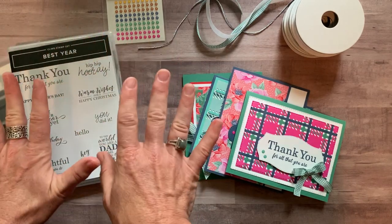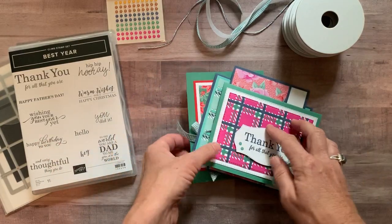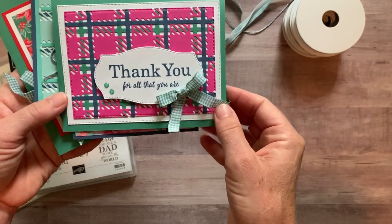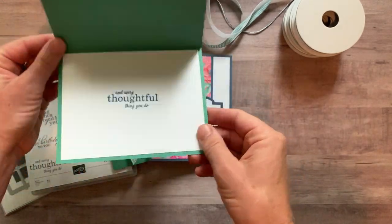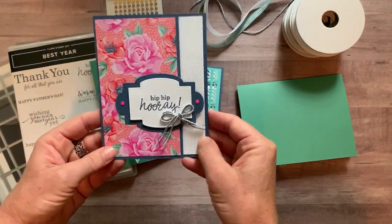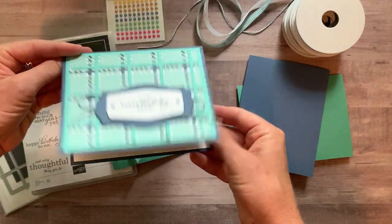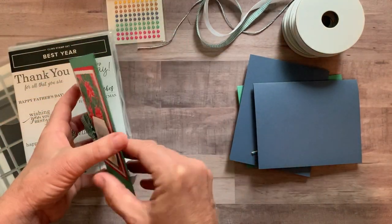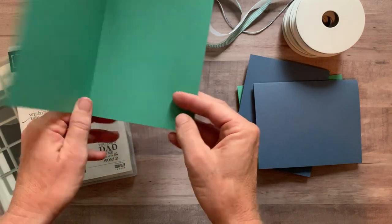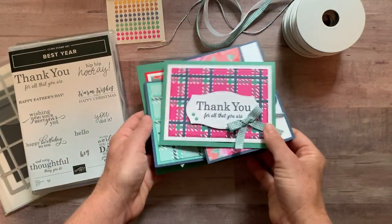Let me show you the cards and then I'll tell you about the different options available. You guys are going to love these cards — at least I think you are. I loved the colors, using lots of our new in-colors too. So we've got this first one: thank you for all that you are, and then on the inside, and every thoughtful thing you do. Then we've got hip hip hooray, you did it on the inside of that one. Happy birthday to you, wishing you your best year yet. And we've got warm wishes for a happy Christmas on this one — you could do something fun on the inside of that one also. I love the ribbon too. Great set of cards.